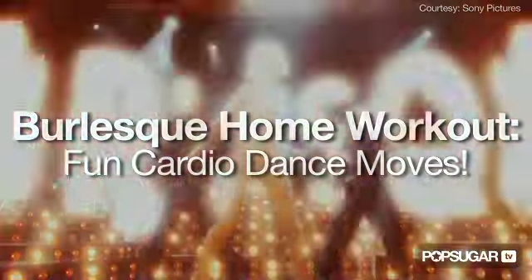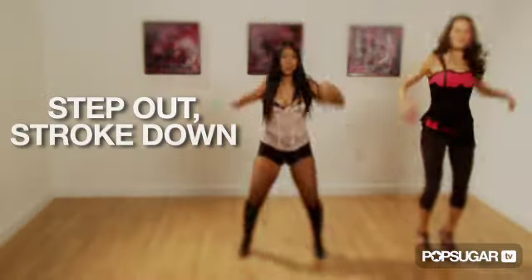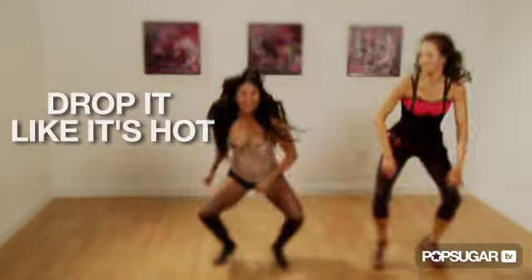Burlesque. It's not just a movie — it's actually a great workout. Inspired by Christina Aguilera's toned physique in the film, we brought in Janelle Dotté to show us three easy moves you can do at home that don't require any equipment: the grapevine swivel, the step out stroke down, and drop it like it's hot.